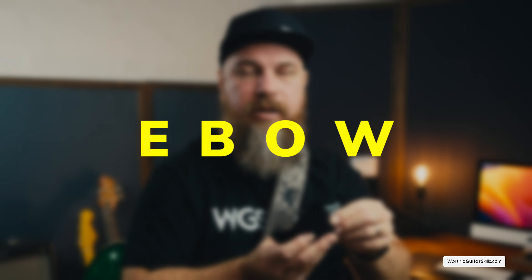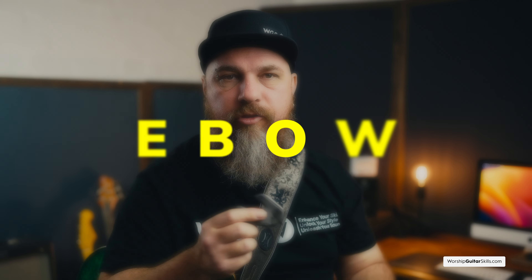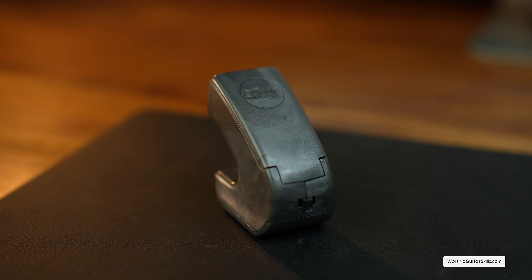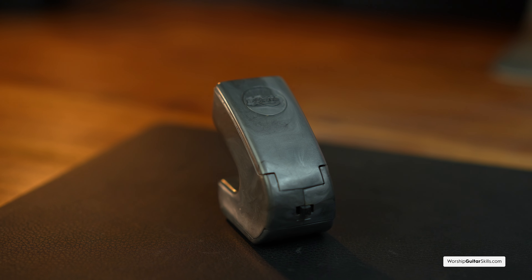For a quick bonus, we have the EBow. While not essential, it can add an intriguing edge to your sound. For those unfamiliar, the EBow creates a magnetic field that causes your strings to vibrate endlessly, giving you a unique tonal experience — triggering harmonics and providing endless sustain on your guitar. It can serve as a cool creative outlet, adding something different to your playing. Here's a quick demo of the EBow.